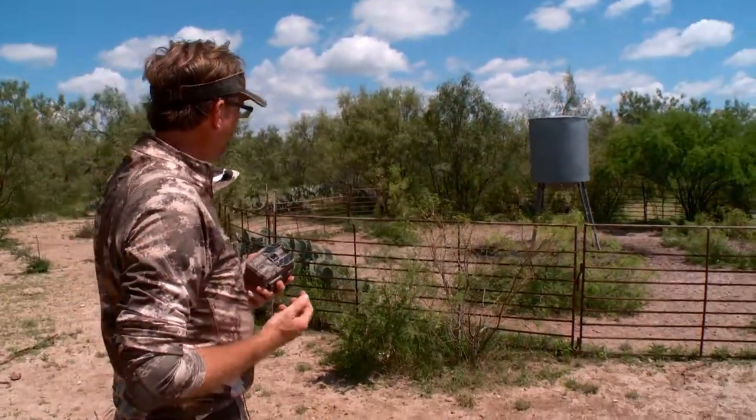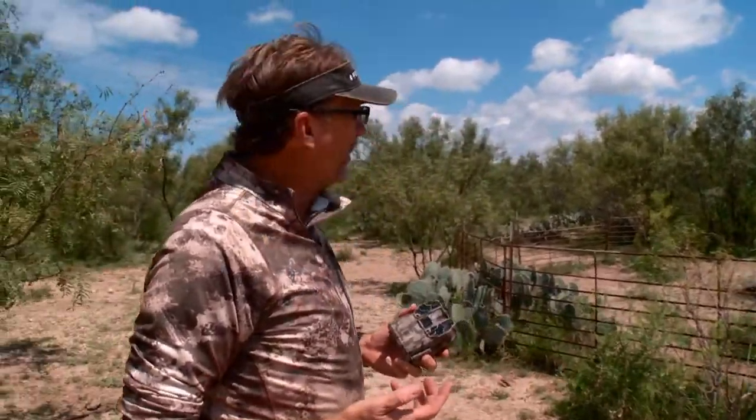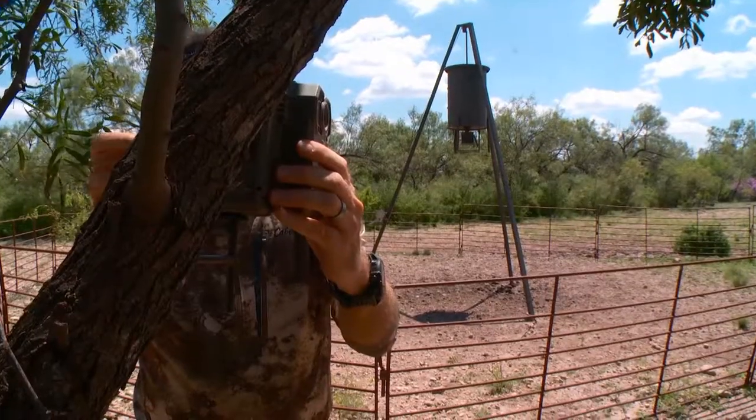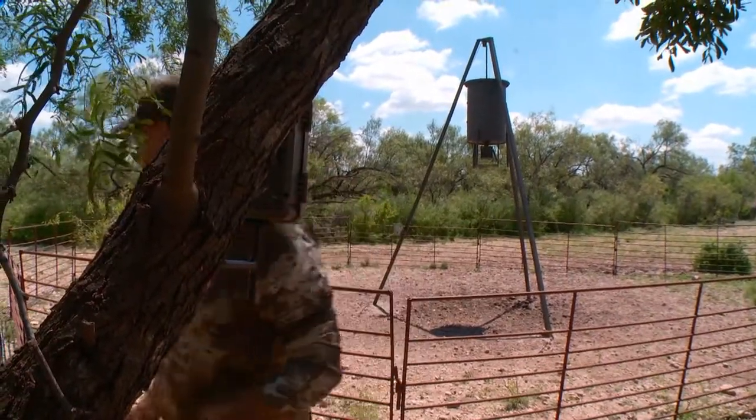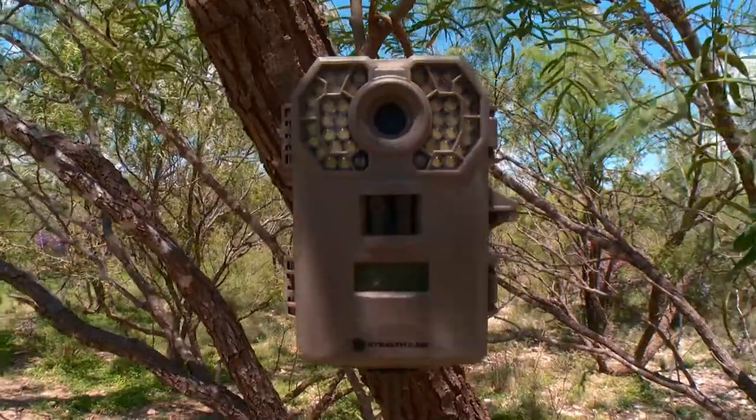This is an on-demand protein feeder that we use primarily from about the first of March till the end of September. It's a great place to get lots of data on your herd, whether you're looking at antler development, fawn recruitment, or even how your turkey population's doing. Setup-wise for scouting cameras, there's a lot of different things to keep in mind.